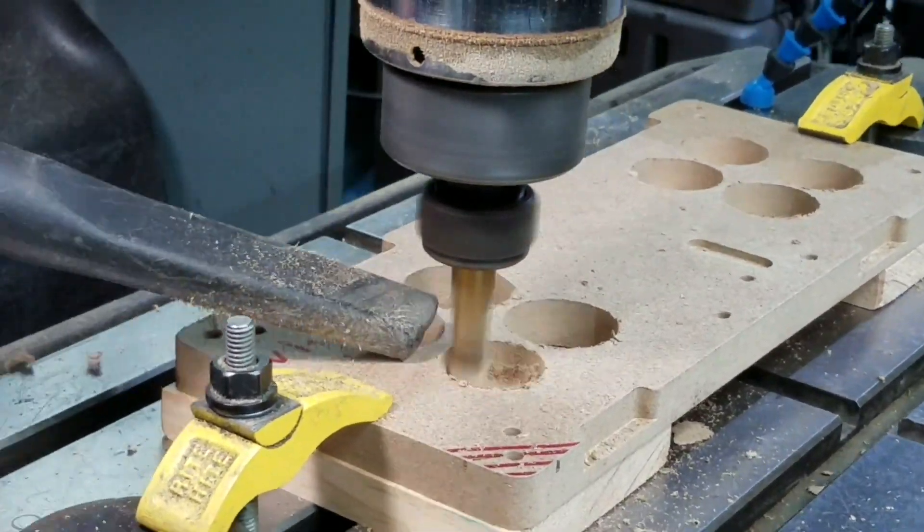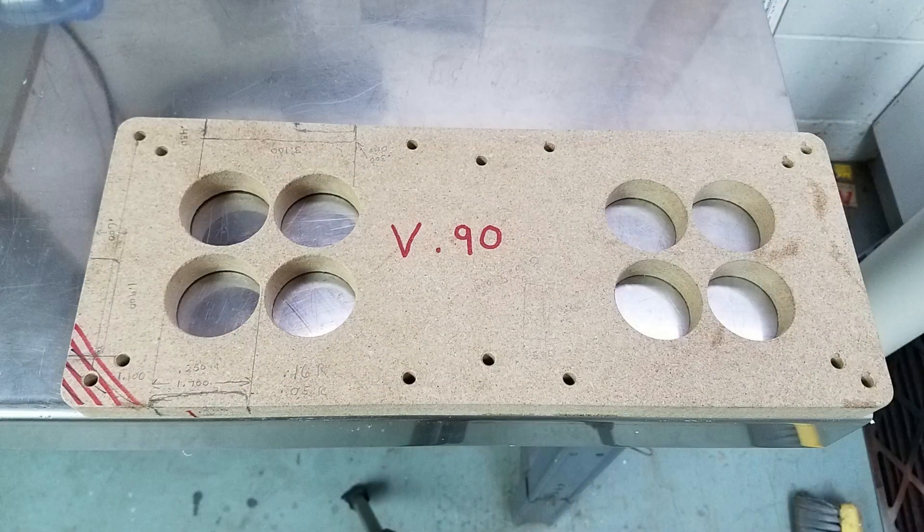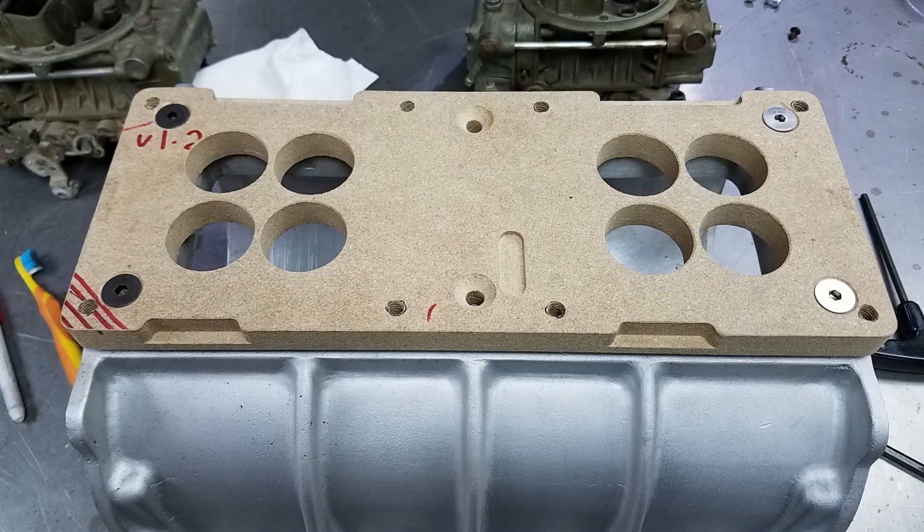After I was done with a good copy of the plate in the MDF, I did a countersink of the holes, then I drilled and tapped the carburetor holes, and actually installed the wood plate on top of the blower case to make sure everything fit okay.